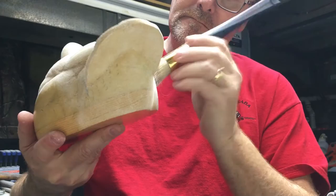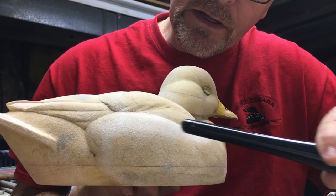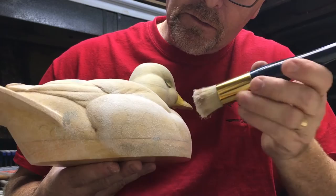You can see what happens where I was working on the scapular feathers here — when I blended it over there you're almost getting a second application. Don't worry about that too much, just make sure it's nice and even.